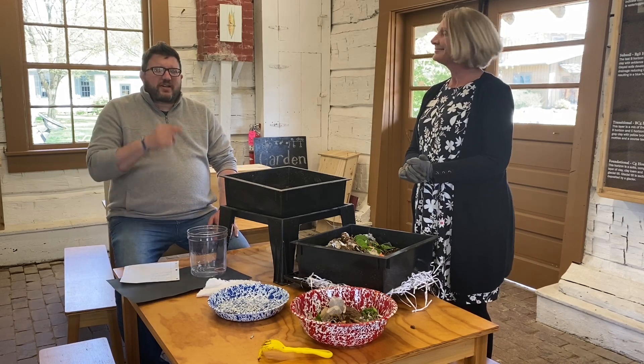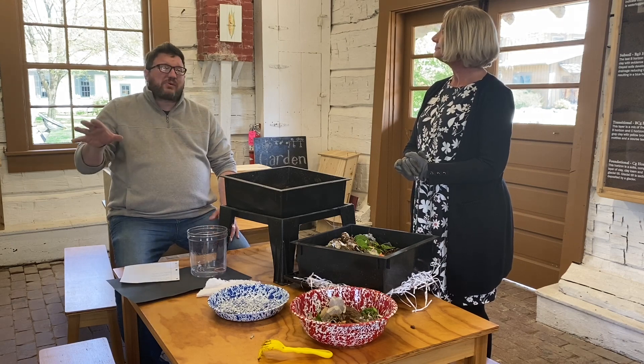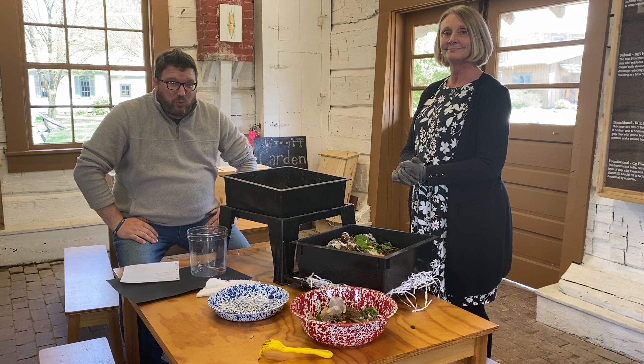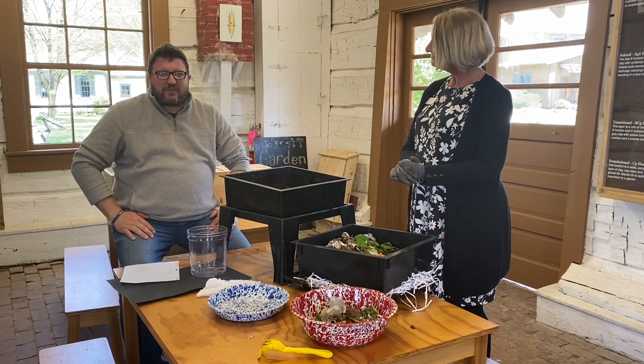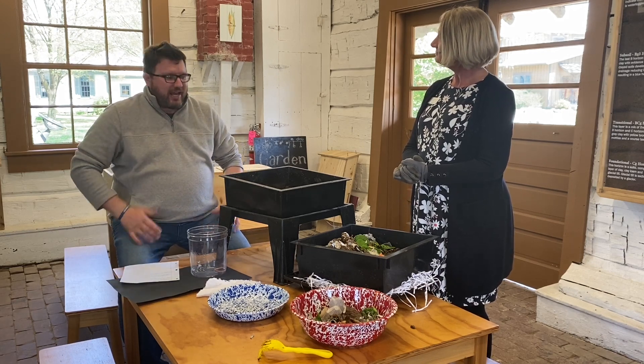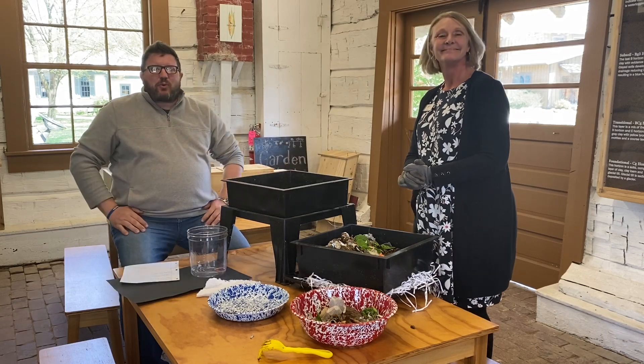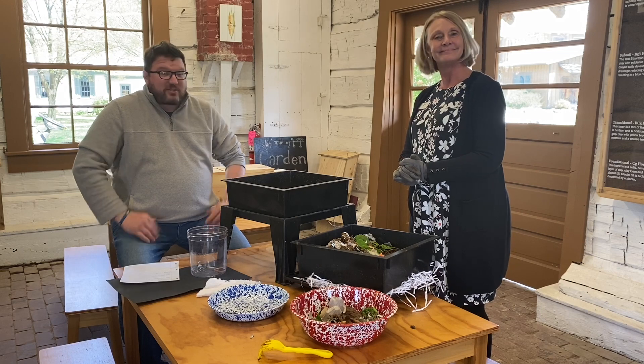That's a little bit about worm farms from Chris — thank you very much! This whole week we've got all kinds of stuff dedicated to worms and how important they are to your gardens and to growing everything, including the worm poop. Thanks for joining in and watching. We'll see you guys later this week as we talk about worms.